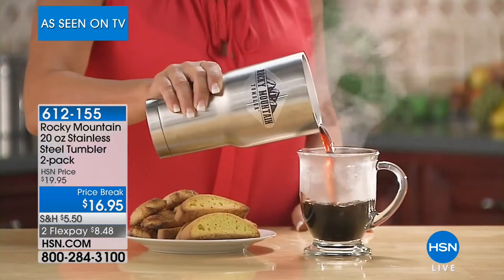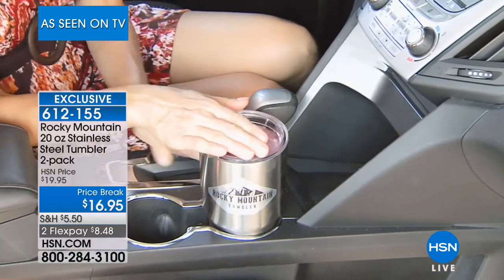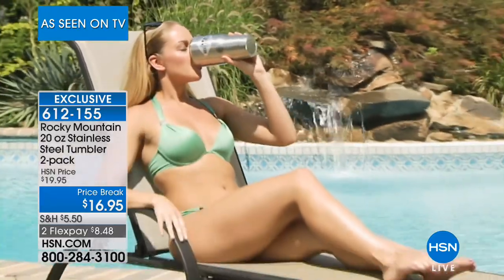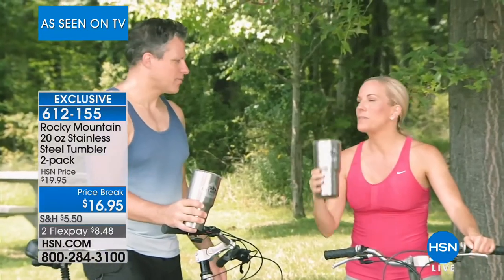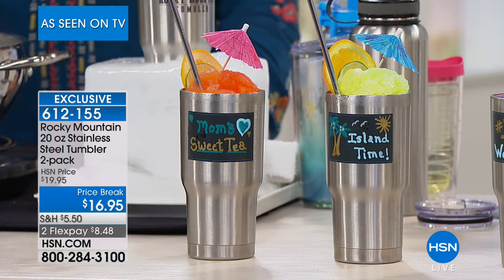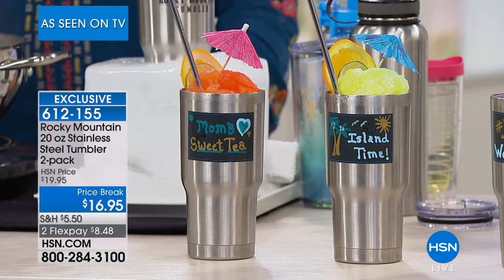How would you like to pour a nice cold glass of iced tea, lemonade, or water and have it remain cold for up to 24 hours? Or pour hot coffee and have it stay hot on your desk for up to 12 hours? That's what you can do with the Rocky Mountain 20-ounce stainless steel tumblers. You get a two-pack for $16.95 — just $8.48 each. You get two tumblers, two lids, and two stainless steel straws.